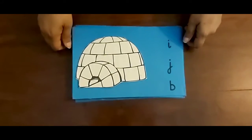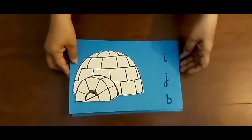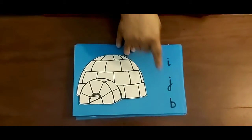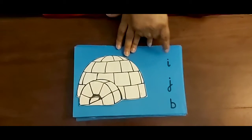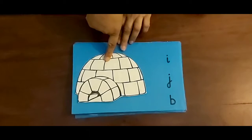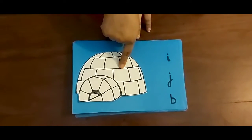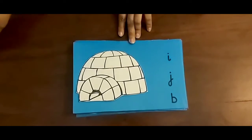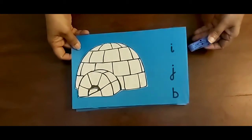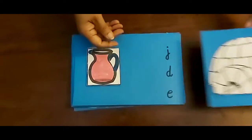I have lots of cards over here. One picture is over here but letters are over here. This is an igloo. Now — E igloo, J igloo, or B igloo? Yes, very good! E igloo. I am going to flip over here. E igloo. Now let's see the next card.